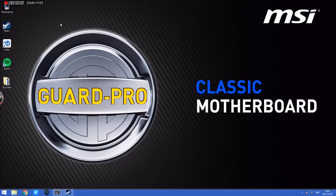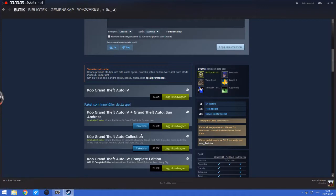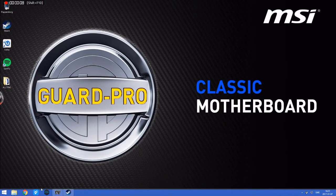Hello and welcome. Today I'm gonna show you how to play Steam games with a PS3 controller. So yeah, that's it.